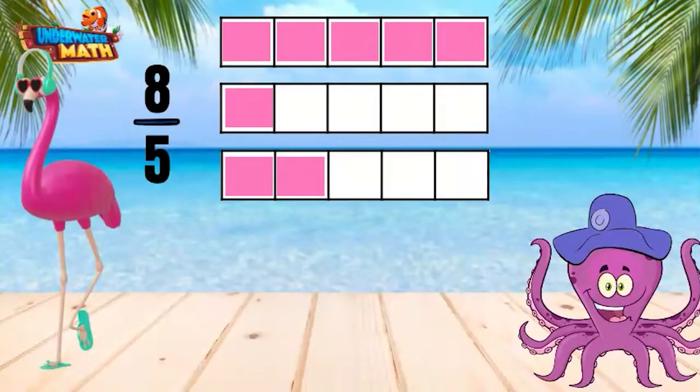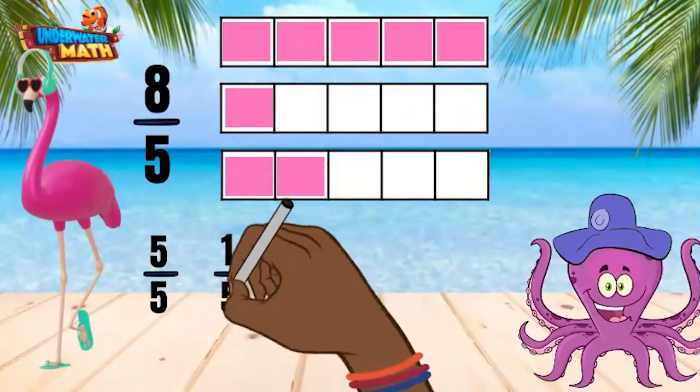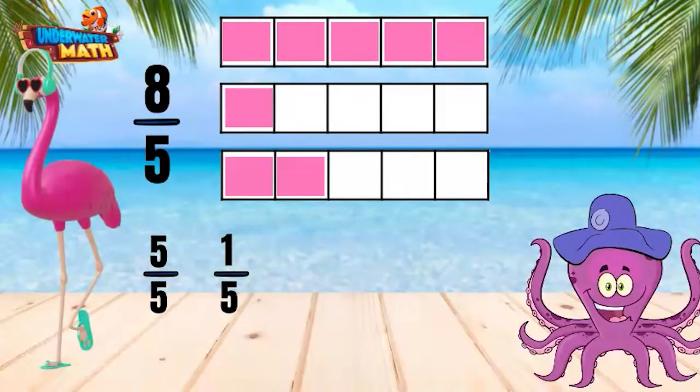The first fraction strip has all 5 pieces filled in and represents 5 fifths. The second fraction strip has one piece filled in and represents 1 fifth. The third fraction strip represents 2 fifths. When added together, the sum of this expression is 8 fifths.